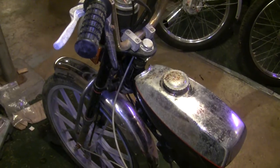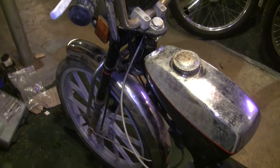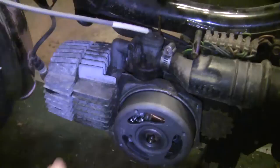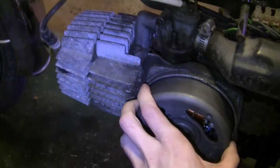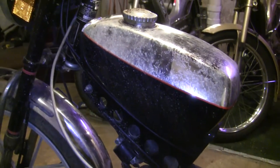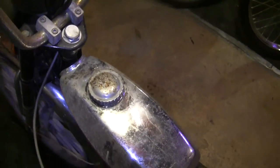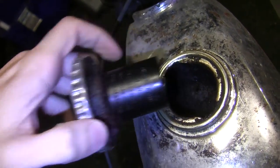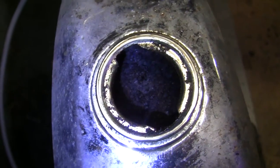I probably paid a little bit too much for this bike — about $150 — but I do have a few things going my way. First, it's not seized up and it actually feels like it's got some pretty good compression, so I'm hopeful. Also, the carb is not all seized up and the throttle moves the slide in it, so that's hopeful as well. I also have going on my side that this is a removable tank, which is good because it's quite rusty — but it's saveable.